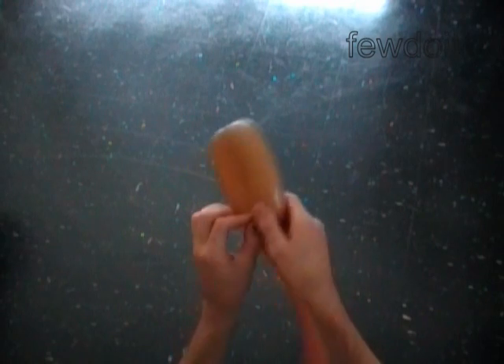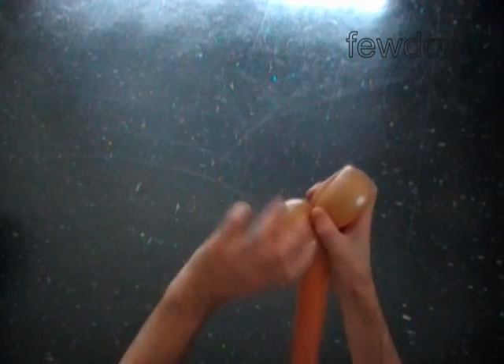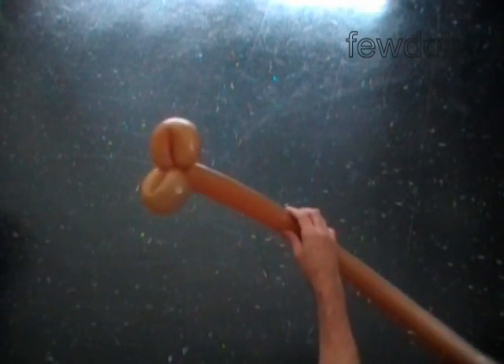Fold the knot of the balloon between the first two bubbles to secure the lock. Lock both ends of the first bubble in one lock twist, and at the same time lock both ends of the second bubble in one lock twist.